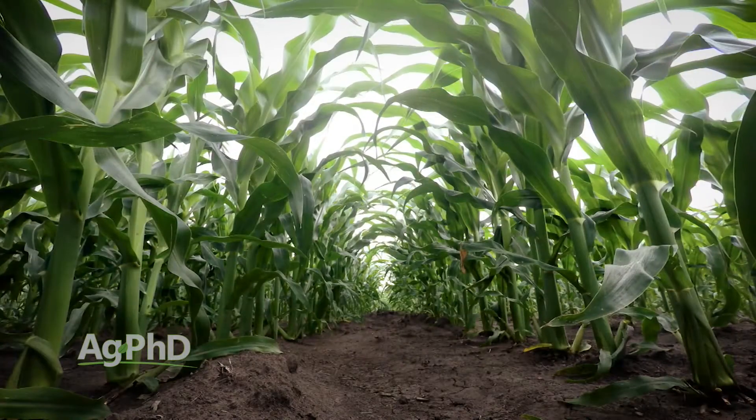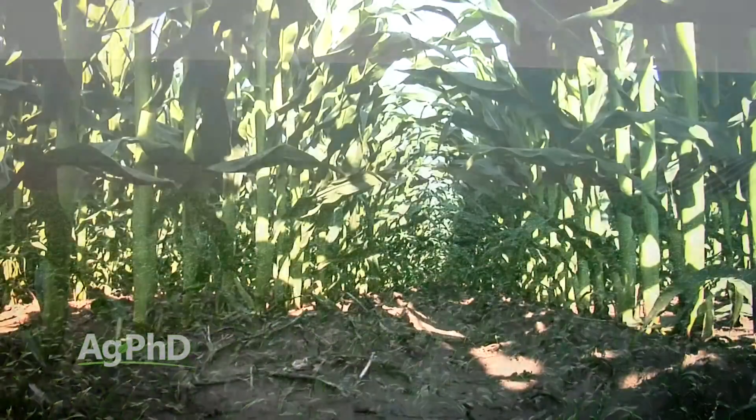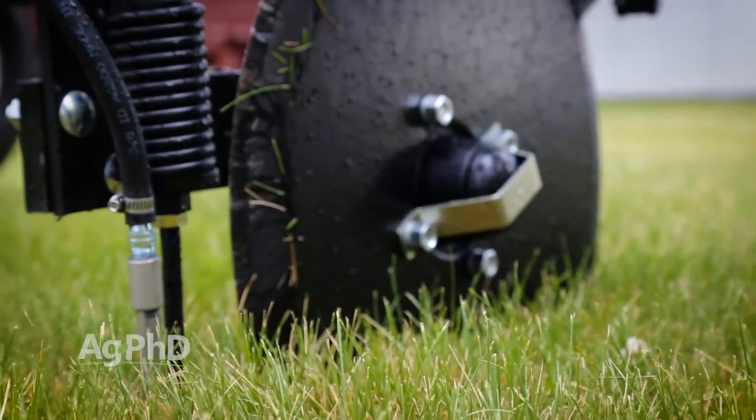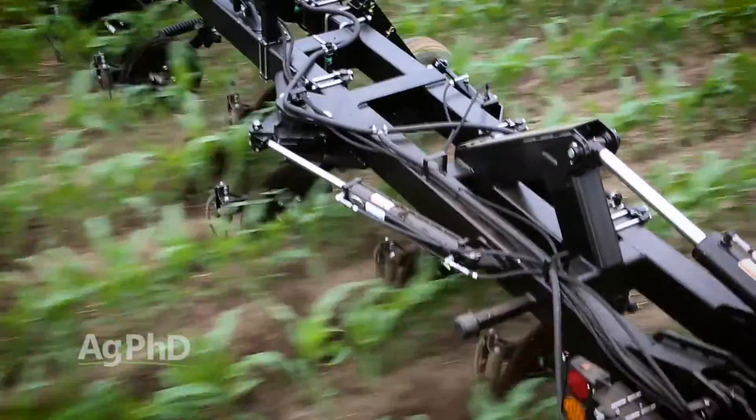First, how will the nitrogen be applied? Y-drops are a good system in areas that get timely and plentiful moisture and humidity. However, if things turn dry, nitrogen can still be lost. For that reason, you may consider a coulter at this timing to get the nitrogen safely in the soil where your roots can find it.